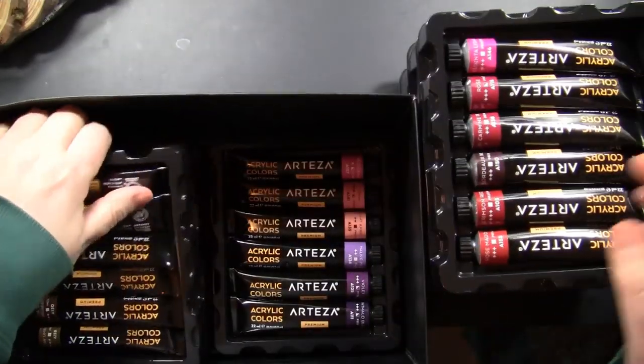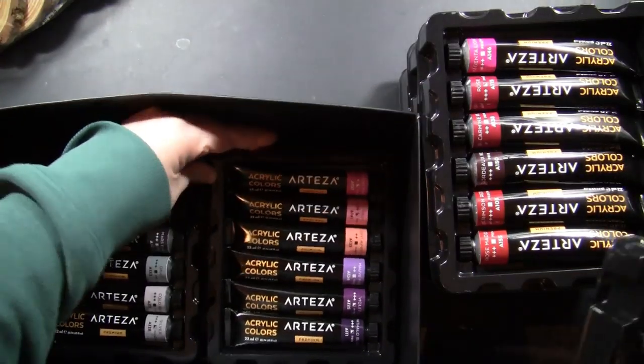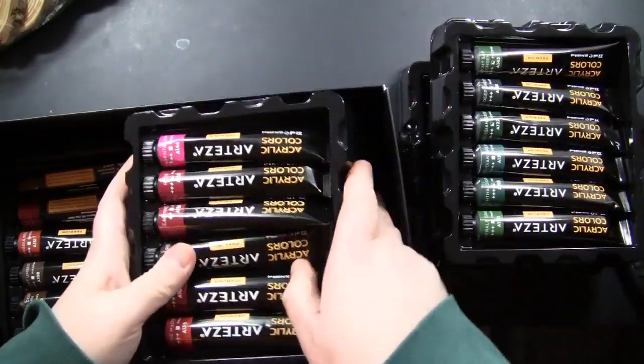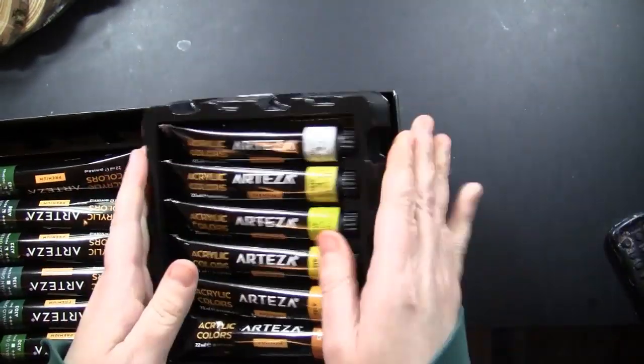This is the wonderful set of 60. There are every color you could ever want or need to do some painting. Great size of tubes, so there's plenty there to do lots of projects but not so many that it is overwhelming or difficult to store.